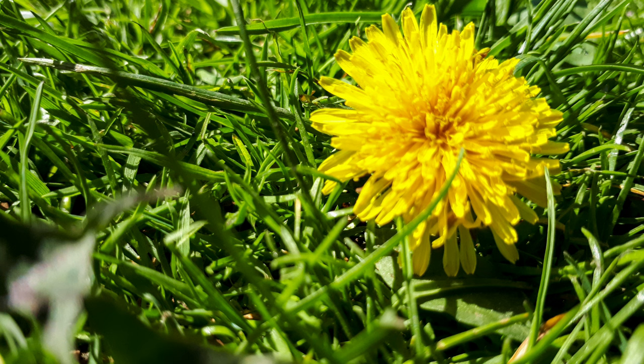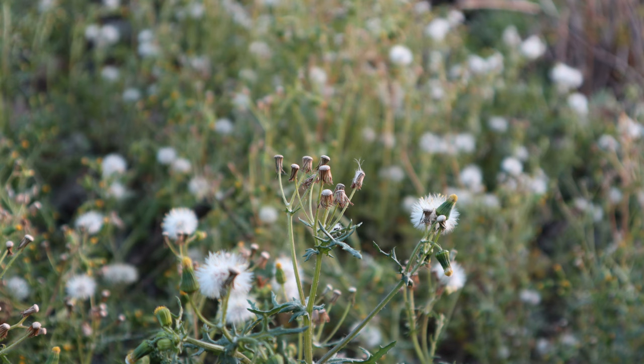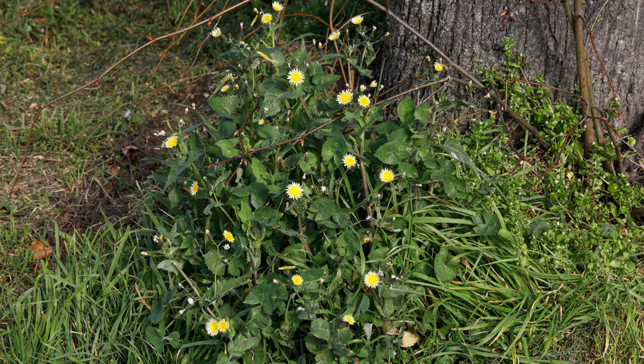Sow thistle is found in temperate regions worldwide, including Europe, North America, Asia, and Australia. It prefers sunny locations with fertile, well-drained soil but can adapt to various environments. You can commonly find sow thistle in fields, meadows, gardens, and along roadsides where its yellow flowers brighten the landscape.